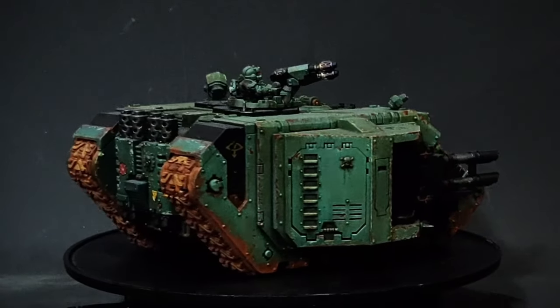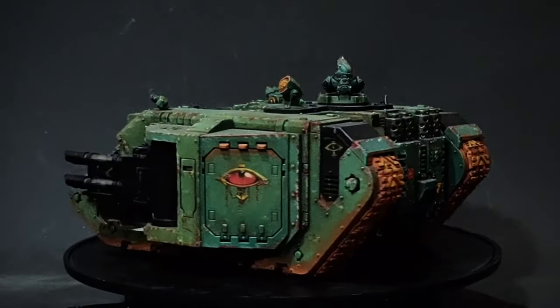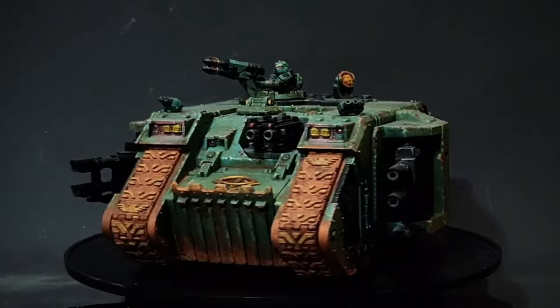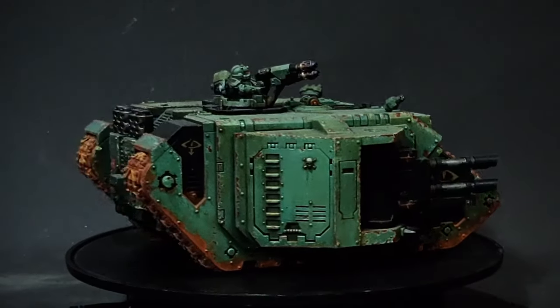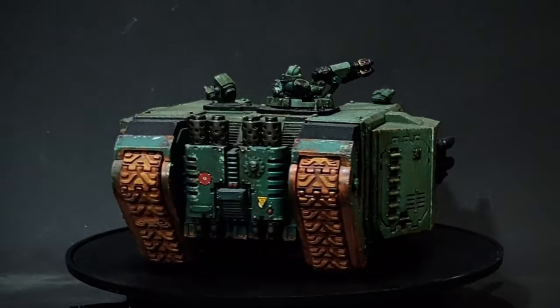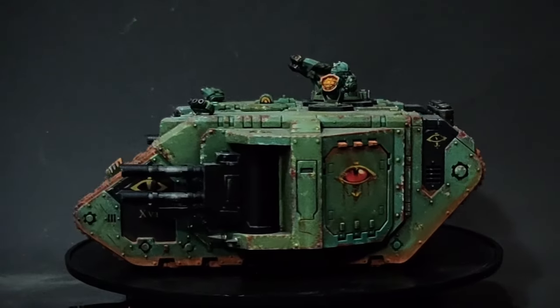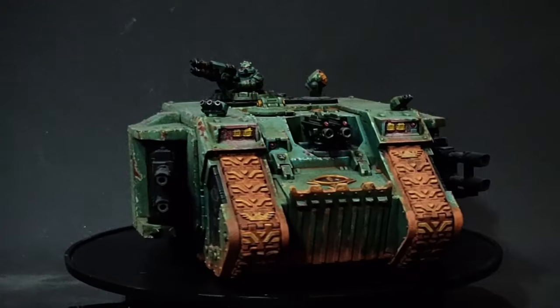It's a lovely profile for a vehicle. I love this look of Land Raider — I think this is one of the most iconic pieces of Space Marine armour. I had a lot of fun working with it. The resin parts, not so much fun, but they were free more or less, so it was definitely worth it.